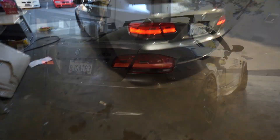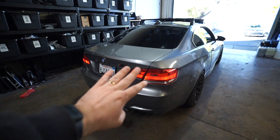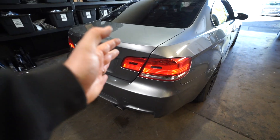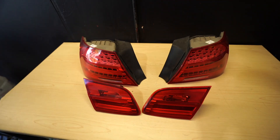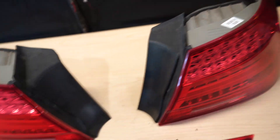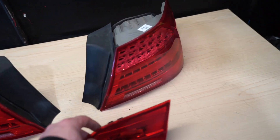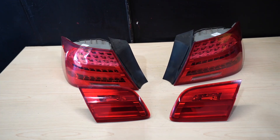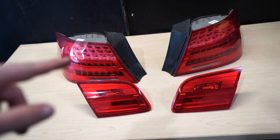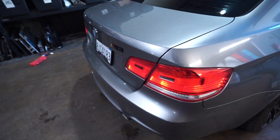Next up we're installing LCI tail lights. I've only had the car for two or three weeks but the pre-LCI tail lights have got to go. We got these LCI tail lights off one of our parts cars. I went ahead and got the retrofit wiring harness from BMW — I'll put up the part numbers so you can see what you need. I already have a separate video showing how to install these, linked down below. This video we're just going to quickly throw them on and show you what they look like on the M3.